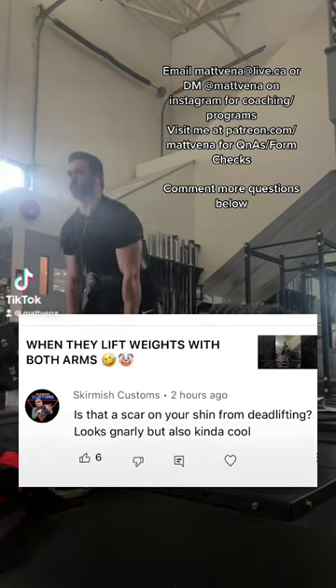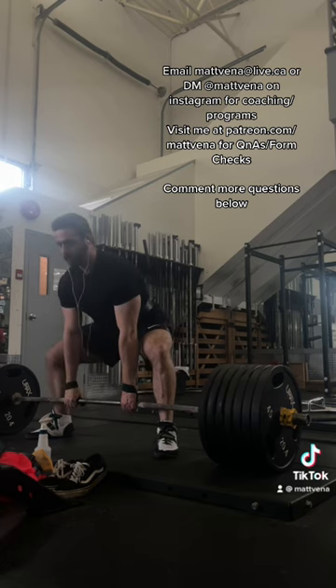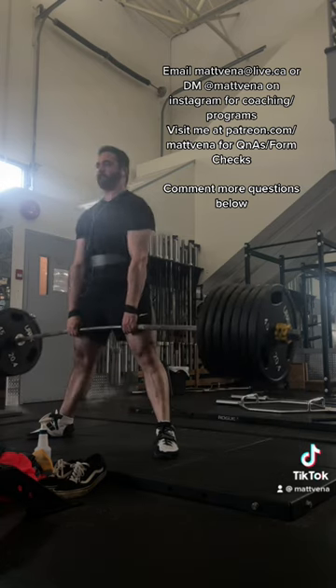Is that a scar on your shin from deadlifting? Yes, I have this mark on them. Usually with a stiff bar sumo, it just grazes and never actually bleeds. On deadlift bars, it does tend to cut my shins.